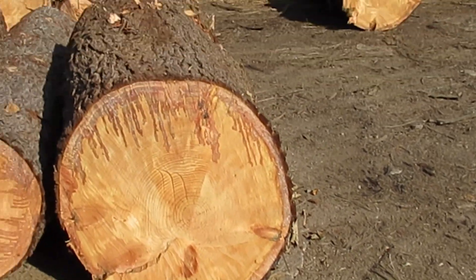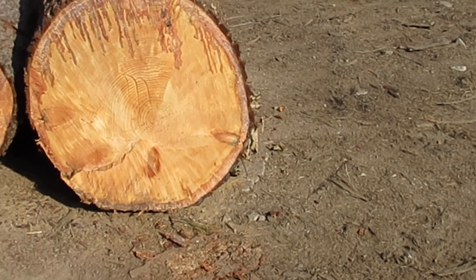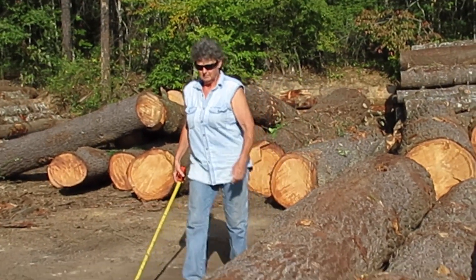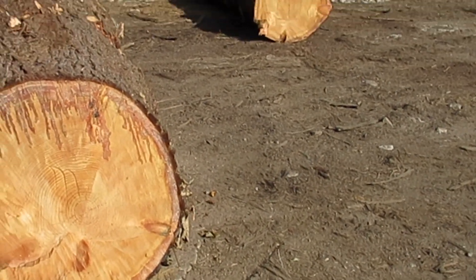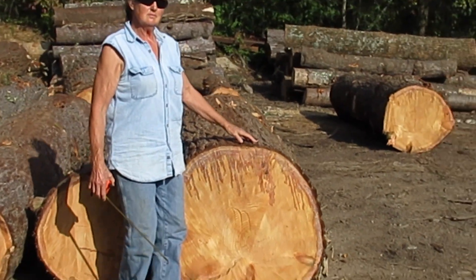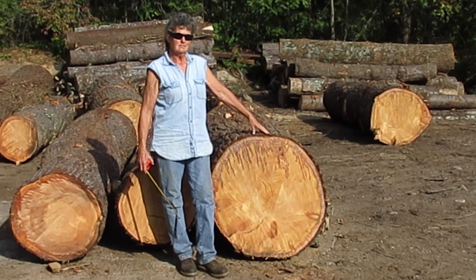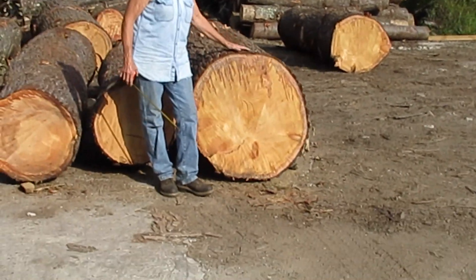Come over here and stand in front of this one, Mother. I'm busy. What are you busy doing? Stand right beside that. That's better than waist high on her — that's a good log, boy.